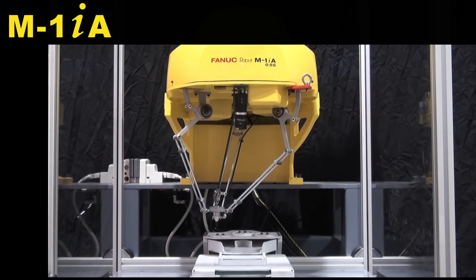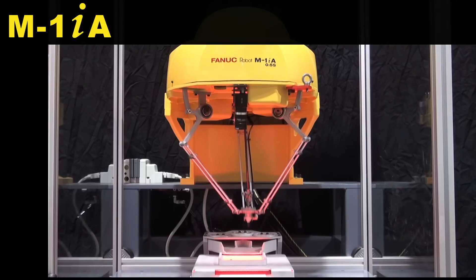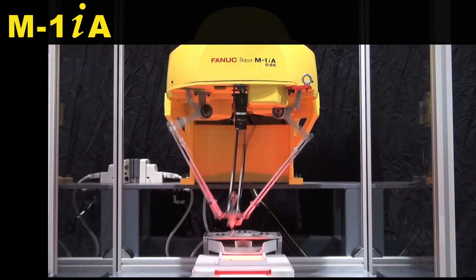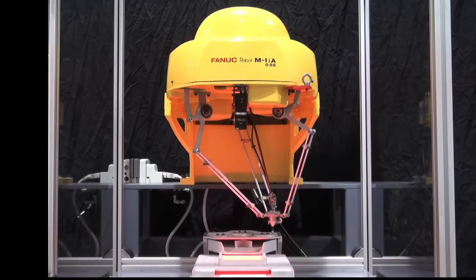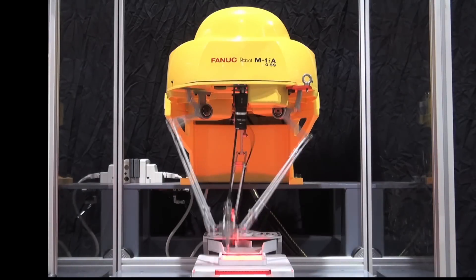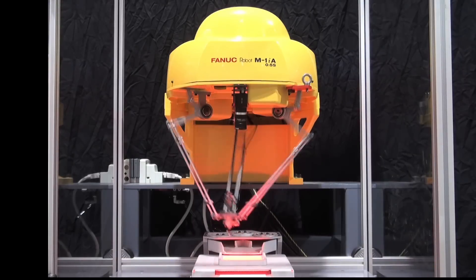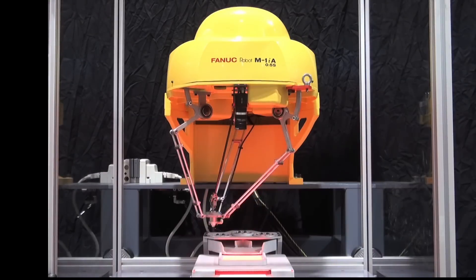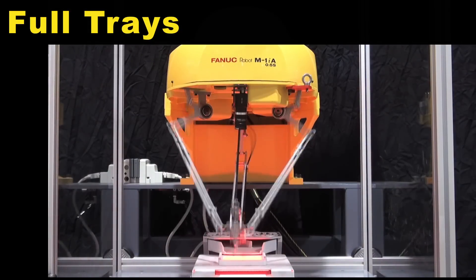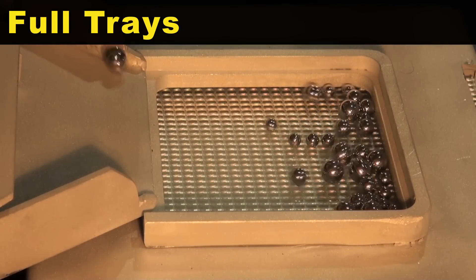A FANUC M1 IA robot locates three different size ball bearings using IR vision and places them into a specific bearing tray. When all three trays are full, the bearings are released back into the picking bin.